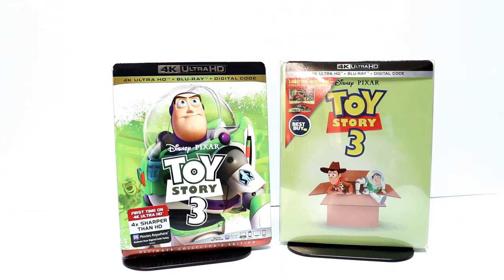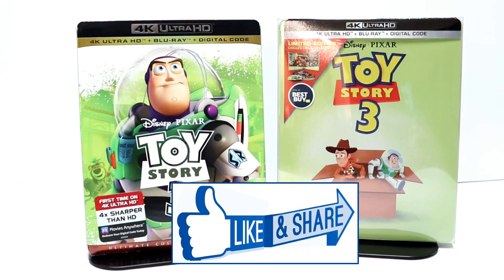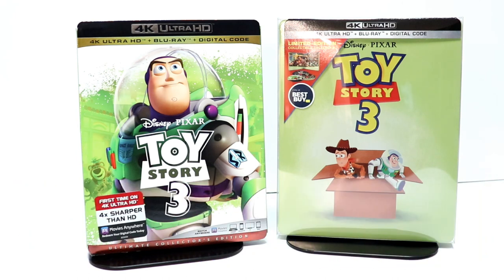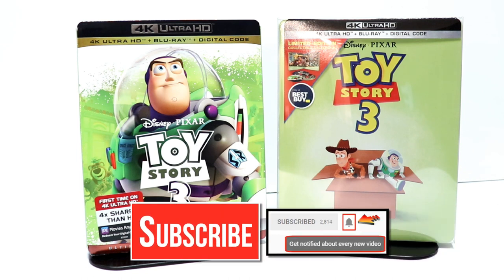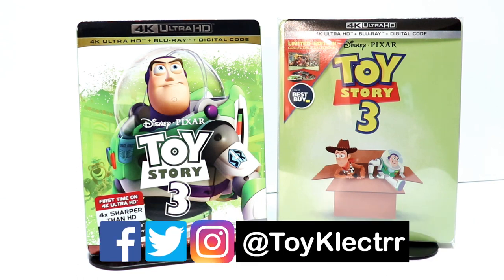Please leave me a comment below and let me know which of these is your favorite — whether you were able to pick up the Best Buy exclusive steelbook or if you're just picking up the regular Blu-ray or 4K Ultra HD Blu-ray. I really do enjoy reading your comments. If you like what you saw here today, please give it a thumbs up and share the video. If you haven't subscribed, I'd really appreciate it if you would subscribe and remember to hit that notification bell so you can be notified every time I upload a new video. I'm also on Facebook, Twitter, and Instagram — you can find me there. We'll see you next time.